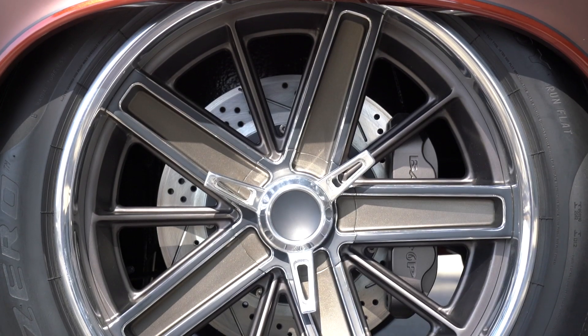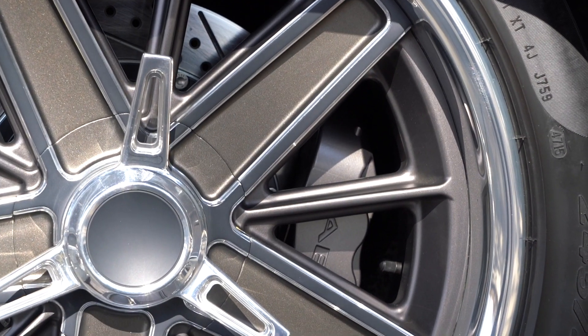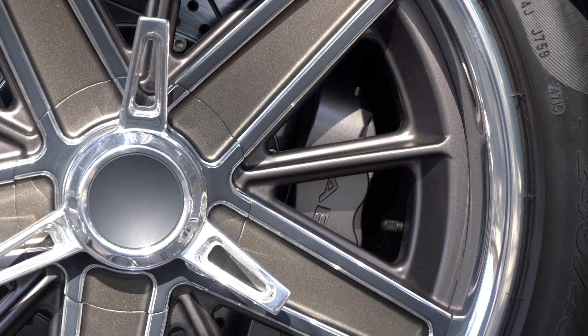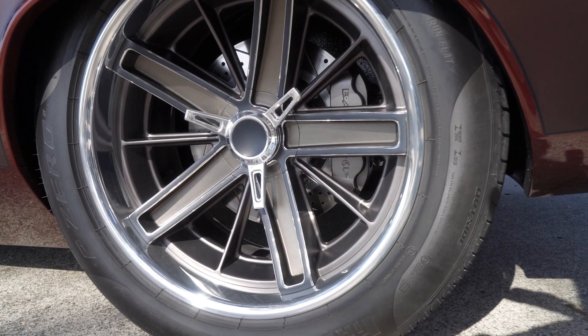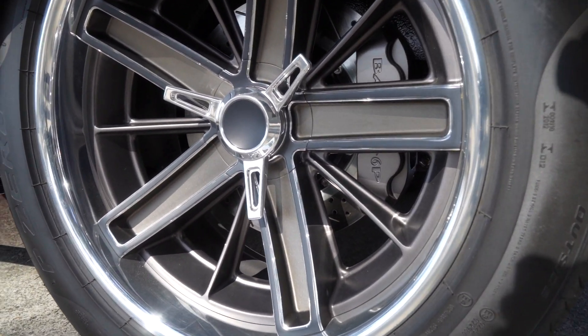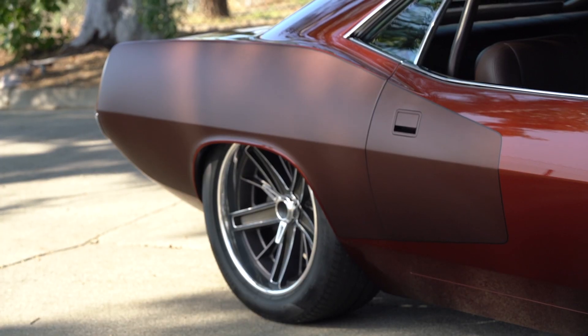That's just a center cap — the knockoff comes up and exposes the lug nuts behind it. These are Baer brakes with slotted rotors. Plenty of stopping power. There's a Corvette master cylinder there as well.